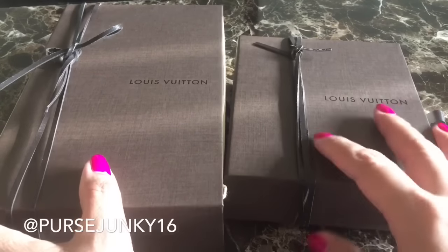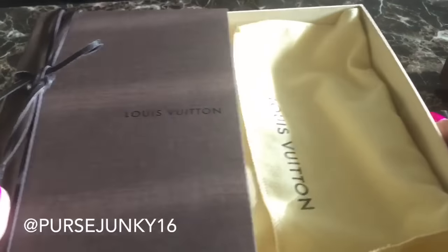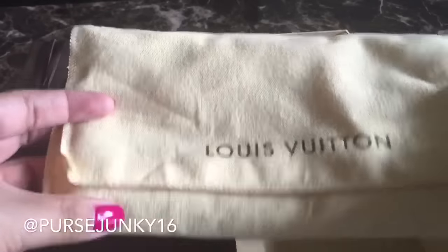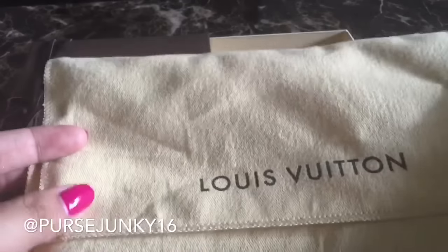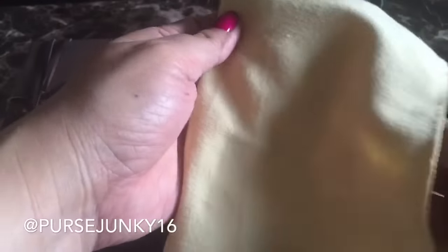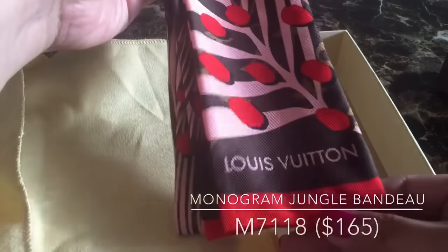The first item I'm going to show you is an accessory. It comes in this dust bag and it's from their summer capsule collection. This is a bundle — the Monogram Jungle bundle.